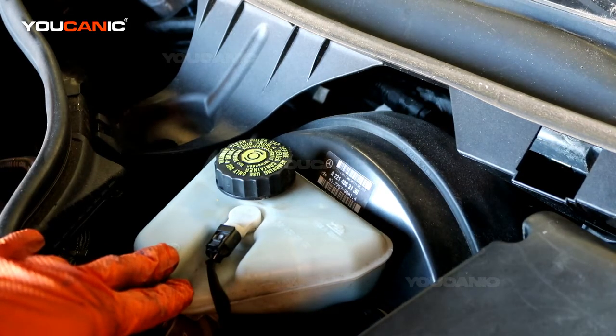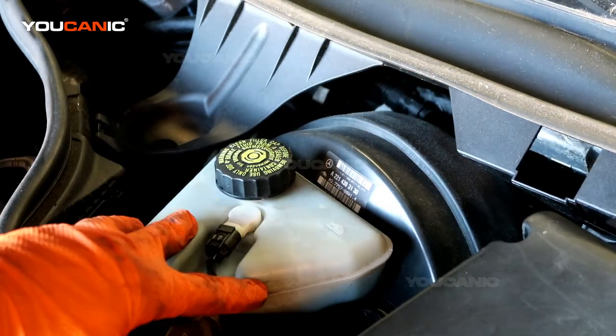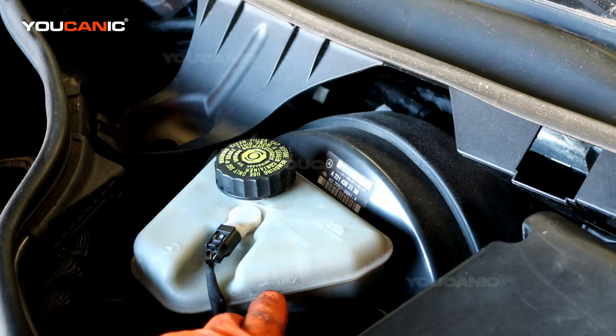This is the brake fluid reservoir located next to the brake booster, right against the firewall on the driver's side. There's a sensor that will tell you if it's low, but you can also visually check it — there's a minimum and a maximum marking on the reservoir.